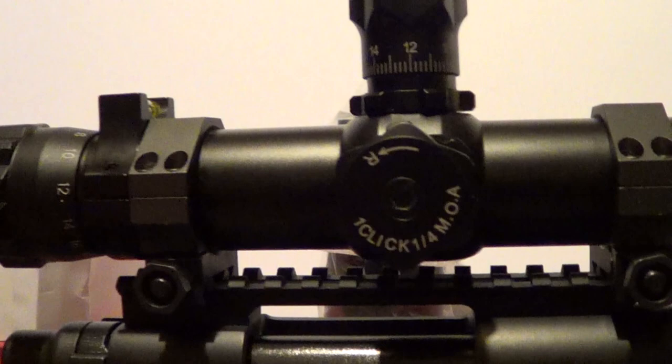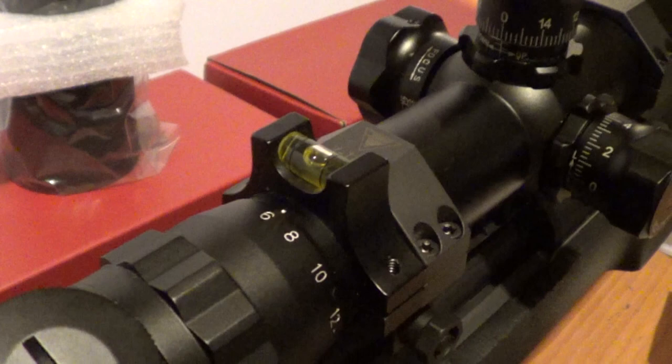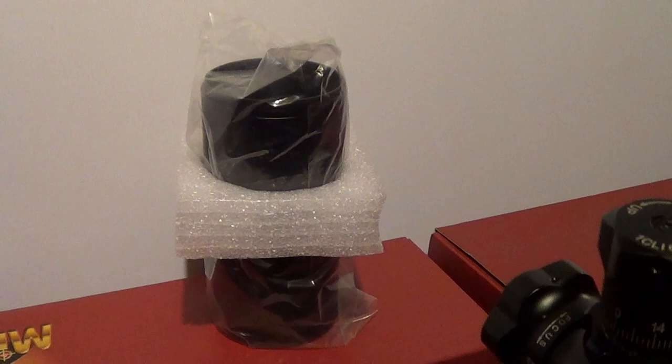I picked up IOR Valdada rings — 35mm, and they're low — so I definitely have a decent amount of clearance with no issues. Those were about $180 or something. I went on eBay and got a bubble level anti-cant device. And then you get this nice sunshade. I've never had glare bad enough that I had to use it.